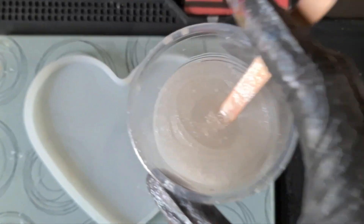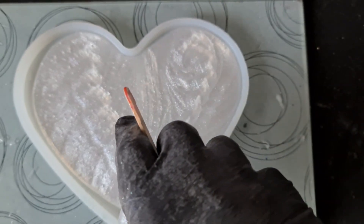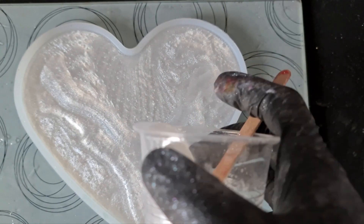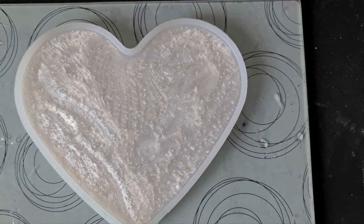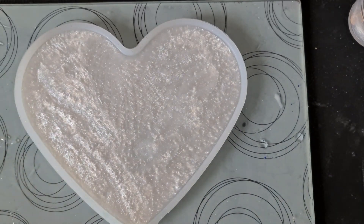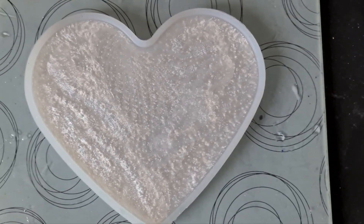Right, that is fully mixed in - I'll pour this out. Like I said, this is going to be the back layer. I've got a bit left in there; I'll pop it into a different mold so it doesn't get wasted. What we need to do is just wait a few minutes for the bubbles to rise, pop those, and then start with our flowers.